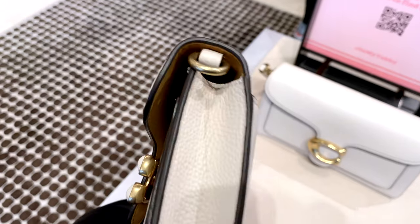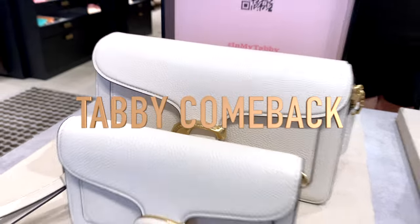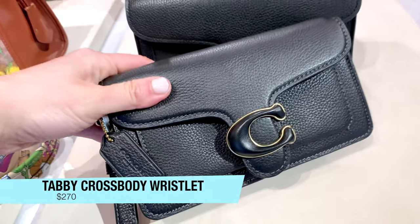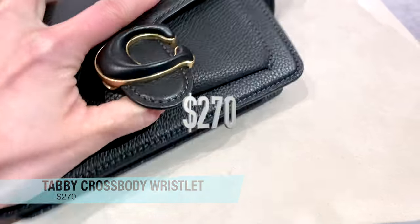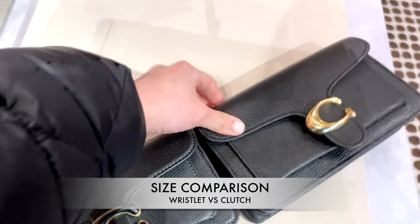Coach is having a resurgence of the Tabby Collection. There's a whole lot of new Tabbys that came out for Spring 2023. In particular, the Tabby Crossbody Wristlet — as you can see here — is one of the most popular ones that's come out. It's currently priced at $270 and is made from polished pebbled leather.